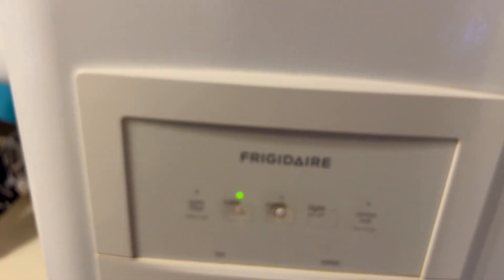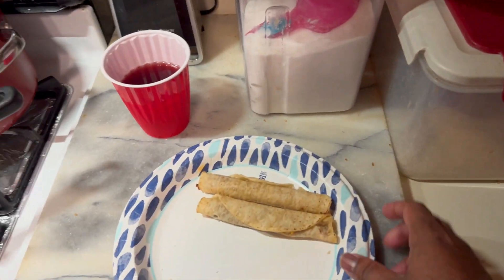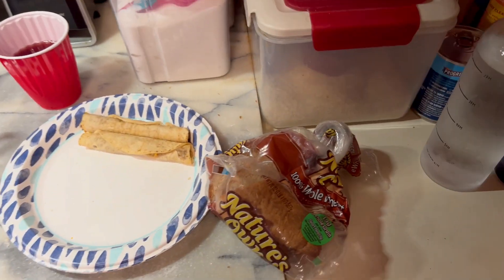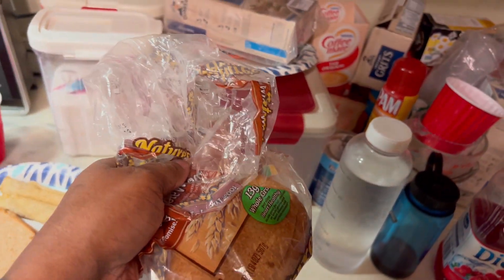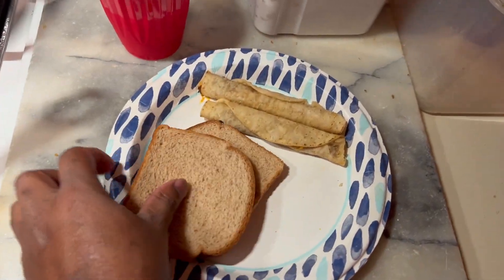Frigidaire — yep, they've been around forever. They used to make fans back in the day, now they make refrigerators and appliances. There you go, that's some bread to go with that. The rest of this bread I don't need — I'm pretty much low anyway, so I'm just gonna go ahead and throw that out.